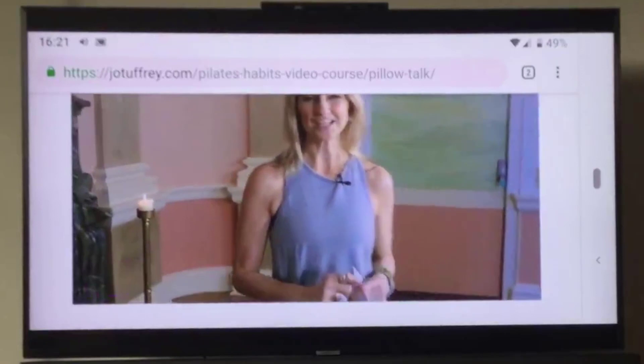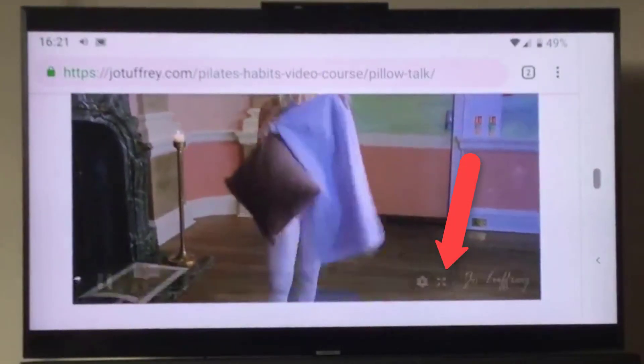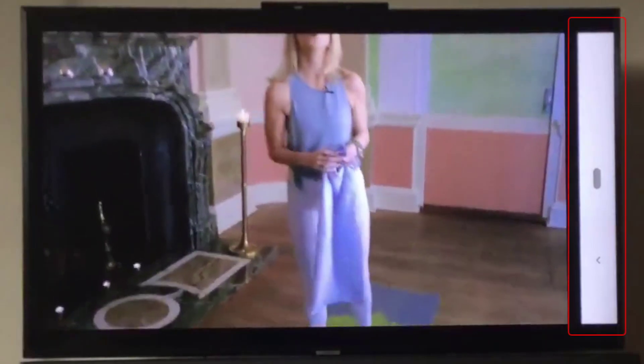The final thing you can also do is tap the full screen button in the bottom right-hand corner. Note that when you do this you will still see a small bar on the right-hand side of the screen.